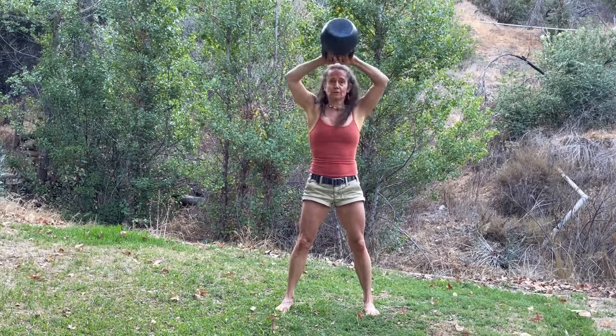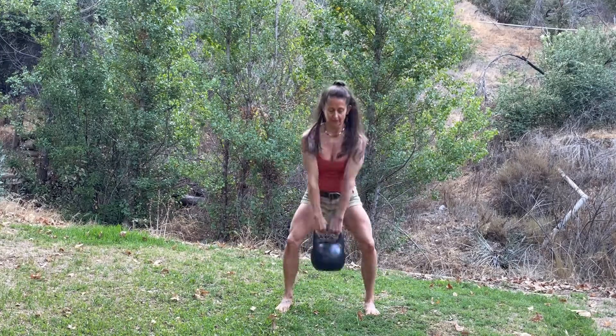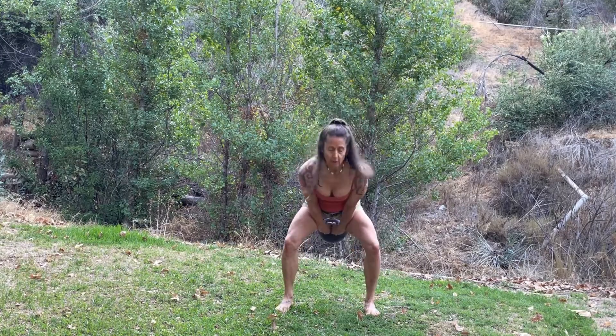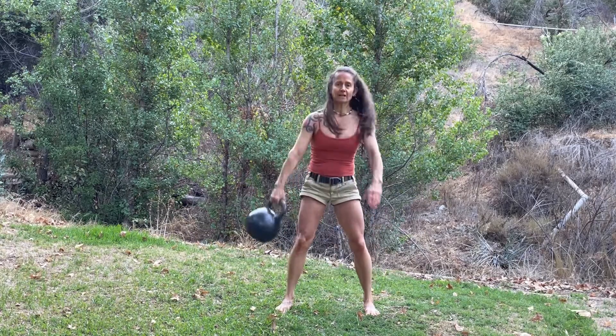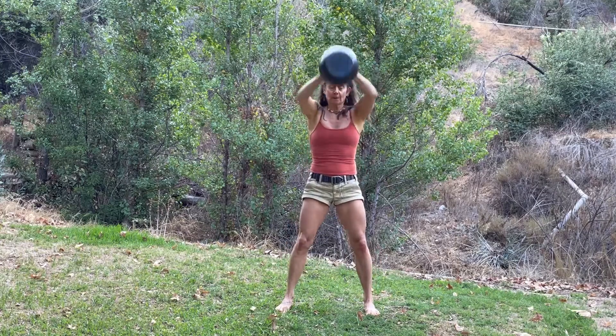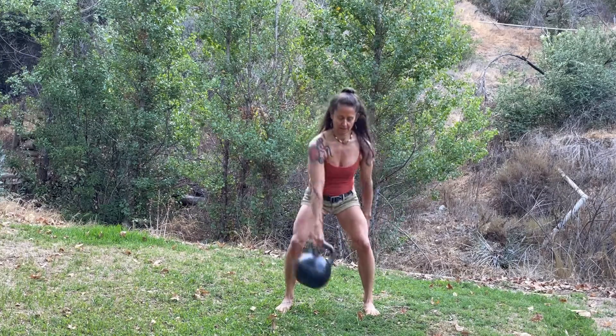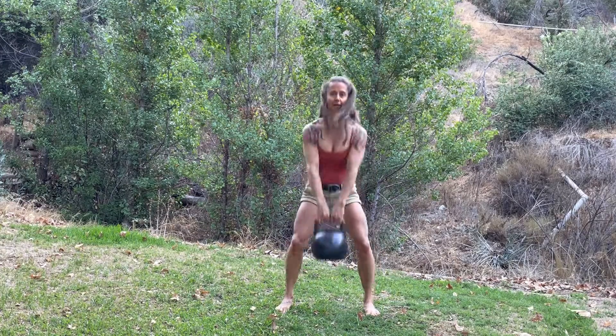Then the left arm through the leg — you're alternating hands on that figure eight. Right arm, swing, horn pull. Left arm, swing, horn pull. Right arm.